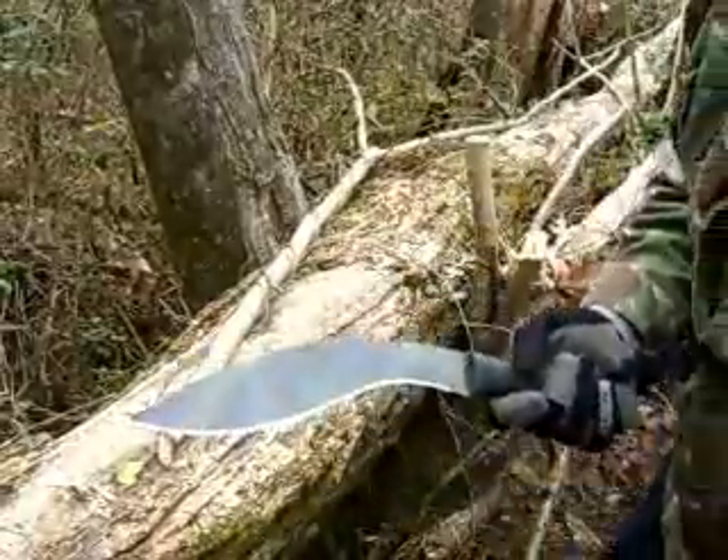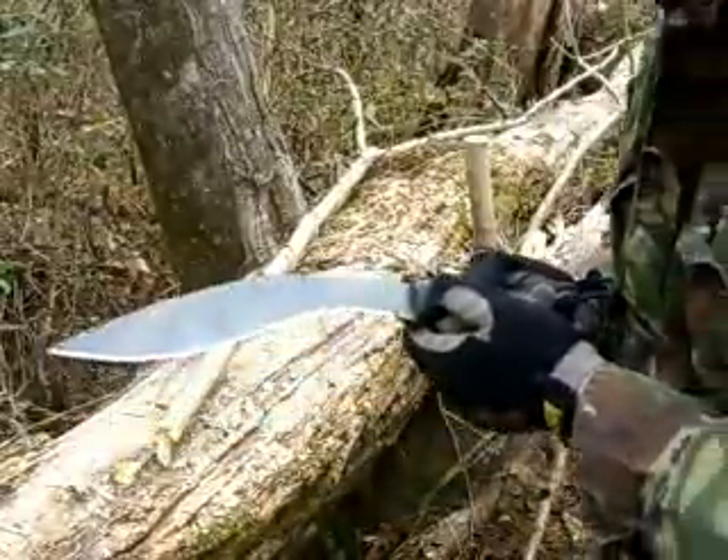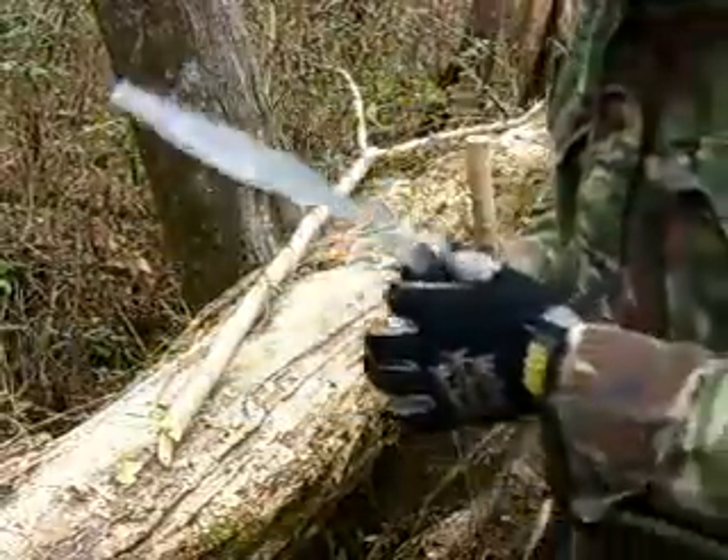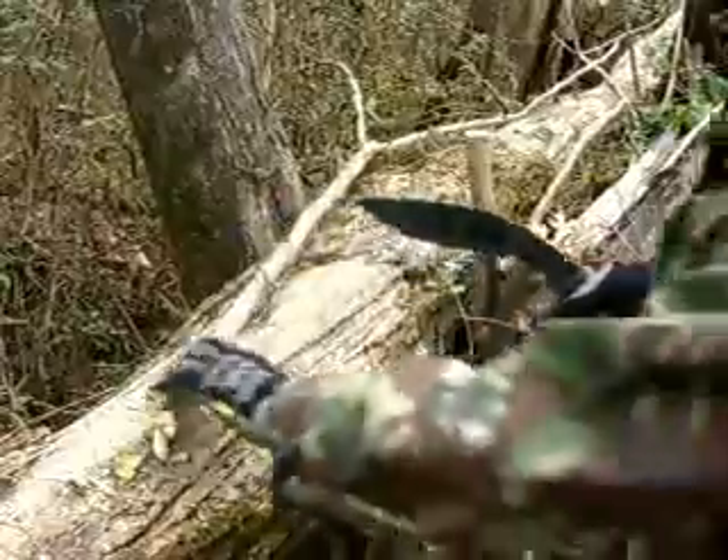Cold Steel Kukri — can't see it probably — it's got the U.S. Bando Association emblem on it. It's a 10-inch blade; they don't make this one anymore.